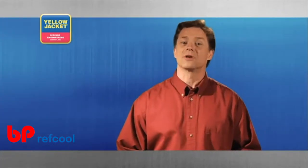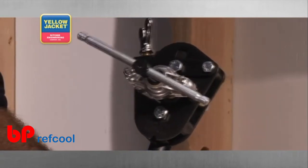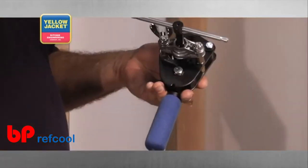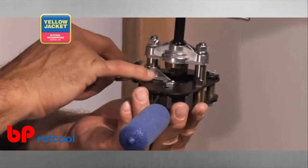Another flaring tool is a full range model, like this one from Yellow Jacket, that flares tubing sizes of 1/8 to 3/4 inches. All of the mechanical parts necessary for molding the perfect flare are included. This tool automatically sets the flare height per manufacturer specifications, including R410A.